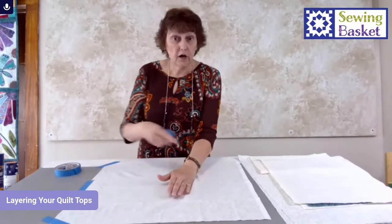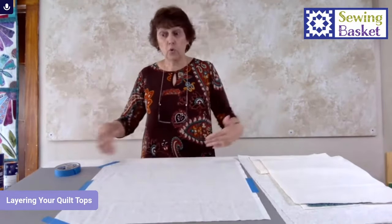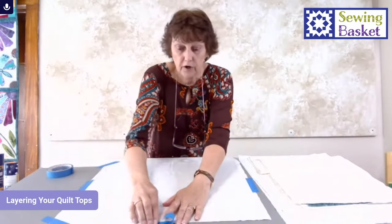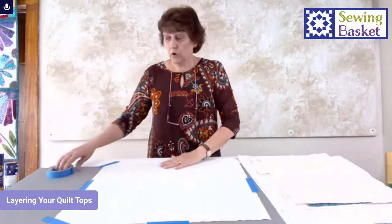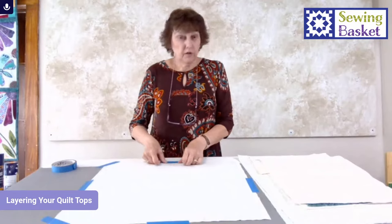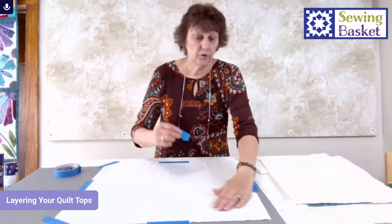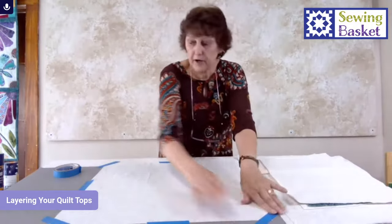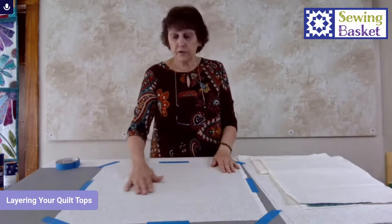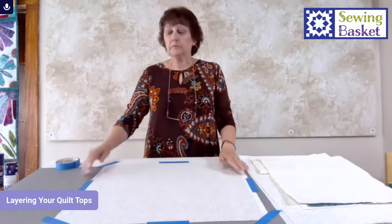I'm just gently smoothing it out and putting some tape on this side. If you have a big quilt, you want a large surface area. It's hard on your back if you do it on the floor — you can do it there — but our classroom area is available if you call and reserve a time. Places like churches or libraries may also have tables available. On a big quilt you're going to tape all the way around, so it takes a bit of tape.